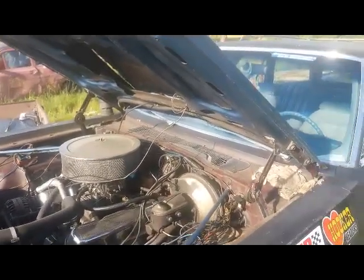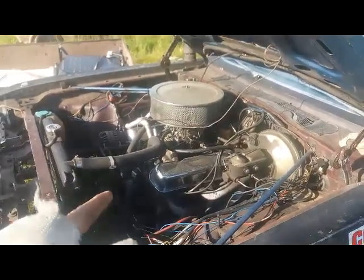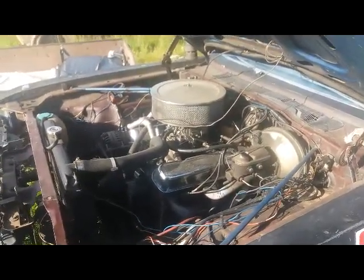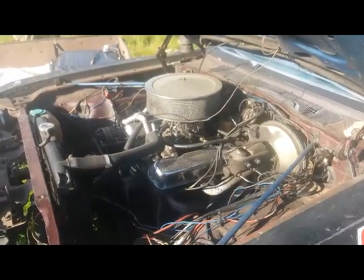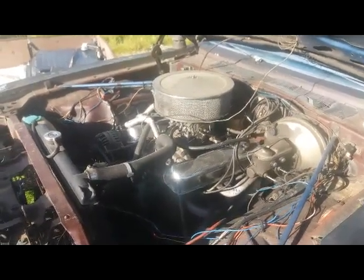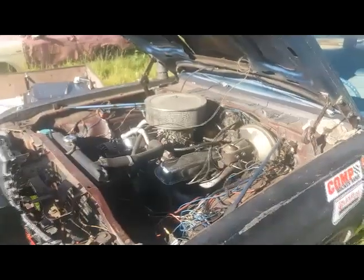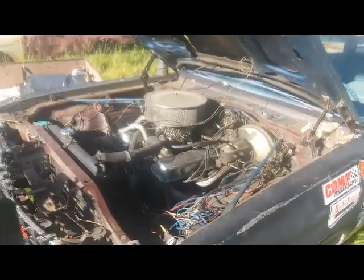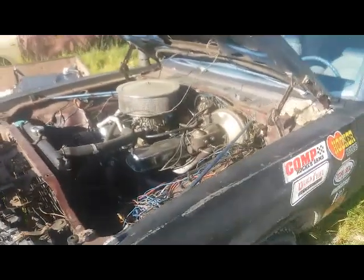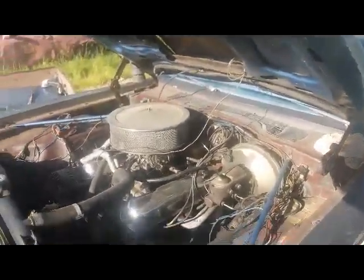That's pretty much what I'm going to do. I have an Edelbrock Performer cam in there — I'm going to yank that out and put a bigger one in. I just have to figure out how big of a cam I can run with the 360 valves, because it is a stock bottom end, which is the reason I keep blowing these things up.